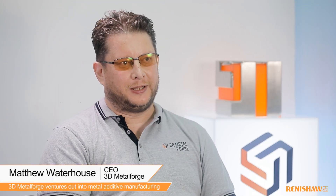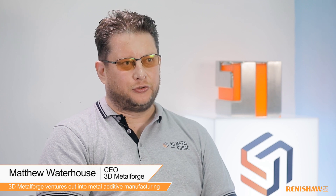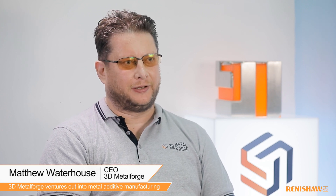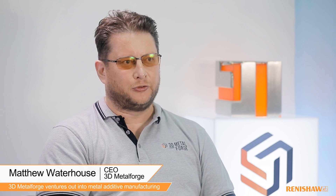We set 3D Metal Forge up at the end of 2016 to help support clients as they expanded into metal and other end-use parts. At that point we were starting to get a lot of inquiries and we wanted to set up a specialist company to help.